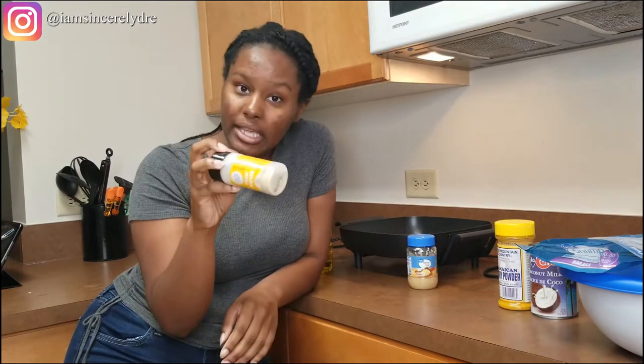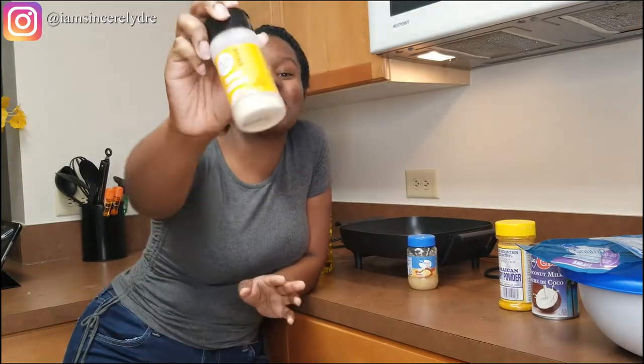You're going to need some onions. I don't have onions, so I'm going to be using onion powder. You're probably going to need a quarter to a half of minced onions.